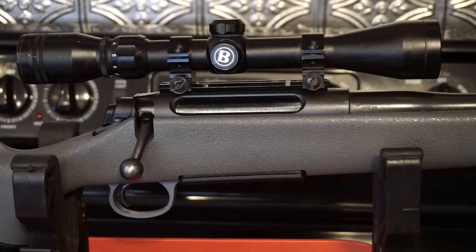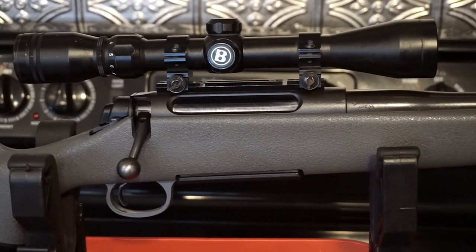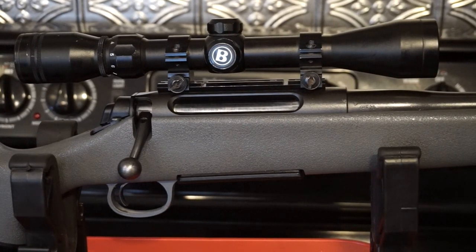Hey guys, this is Travis P11, and today I'm bringing you the disassembly, cleaning, and reassembly of the Remington 710 bolt action bolt mechanism and firing pin. There are really not a lot of videos online for this particular procedure. The lighting in those videos maybe isn't so good, and if you're the kind of person who learns better from watching others rather than reading an instruction manual, this is definitely the video for you.